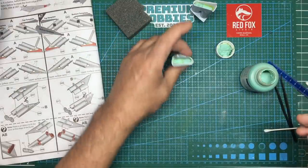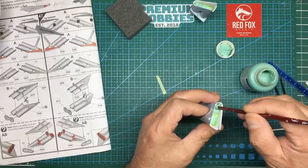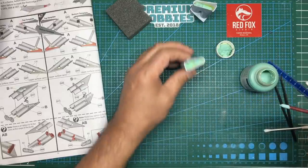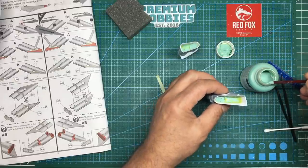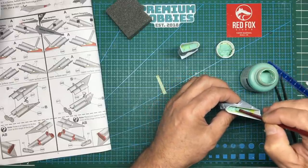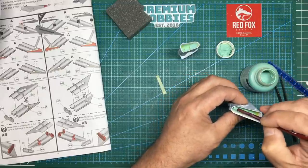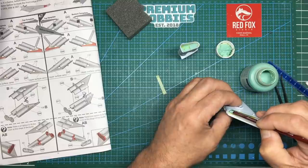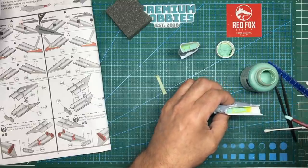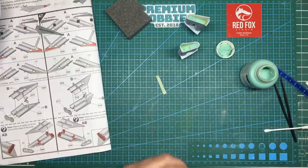That is basically my guarantee to make sure we don't get any paint bleed. And having said that, we'll probably get paint bleed. You can see it's soaking into the foam and creating some gaps, so I'm just going to fill those gaps in. If we need to we can go over it again, but that'll do us for now.